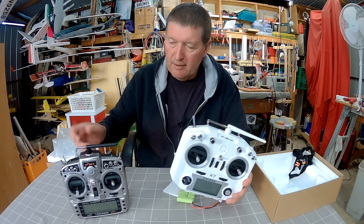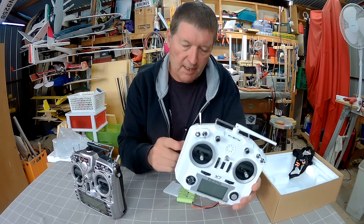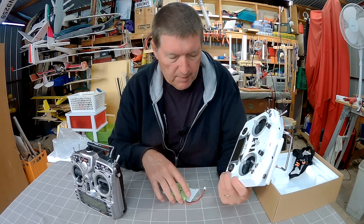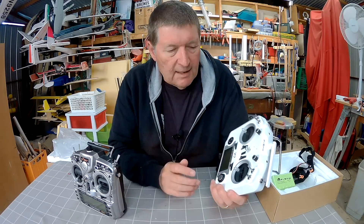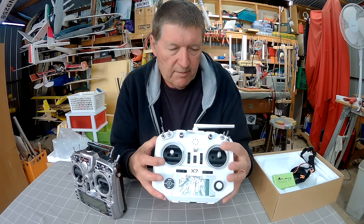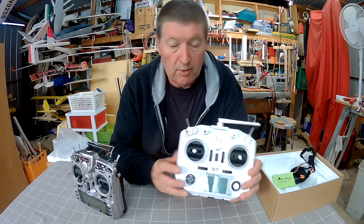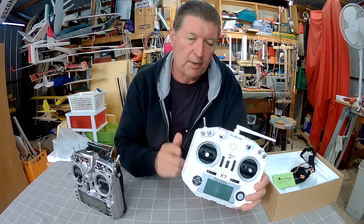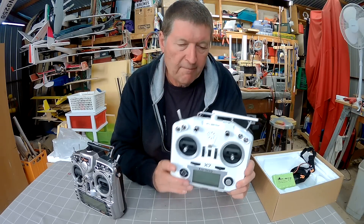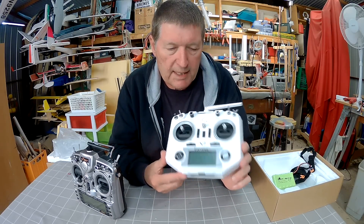Another difference between this and the full Taranis is that the full Taranis has a charger plug. You can't charge the battery in the radio with the Taranis QX7, but it's a small thing because you can take the battery out and charge it anyway. One of the neat things about this radio is that it doesn't really have a mode set to start with — all the gimbals are spring-centered, so you have to open the Taranis and tighten or loosen a couple of screws to decide which mode you want. I want to use mode 2, and you can also choose which mode you want the radio to use in the setup menu.